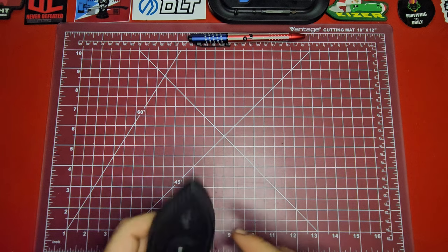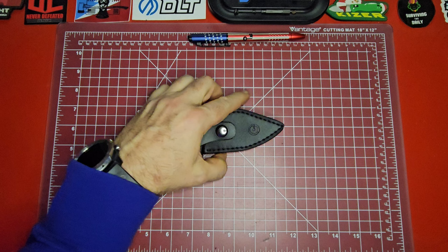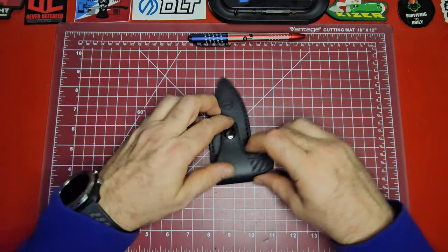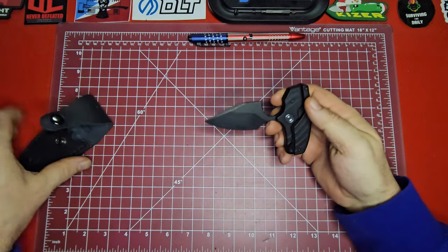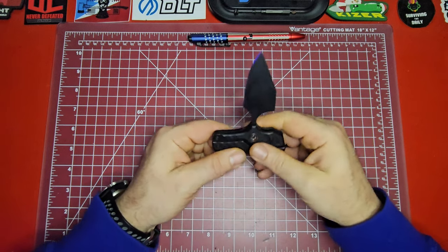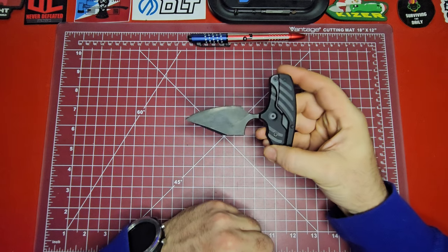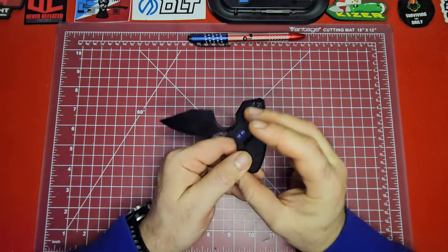We're over here at the top-down view. I just wanted to say before I even get started — I don't dislike this knife. I actually really, really like this knife. I think it is so cool, so innovative. It really is just the neatest form factor, one of the most interesting knives that I've seen in a while. I think it was one of the first transforming knives that I saw.